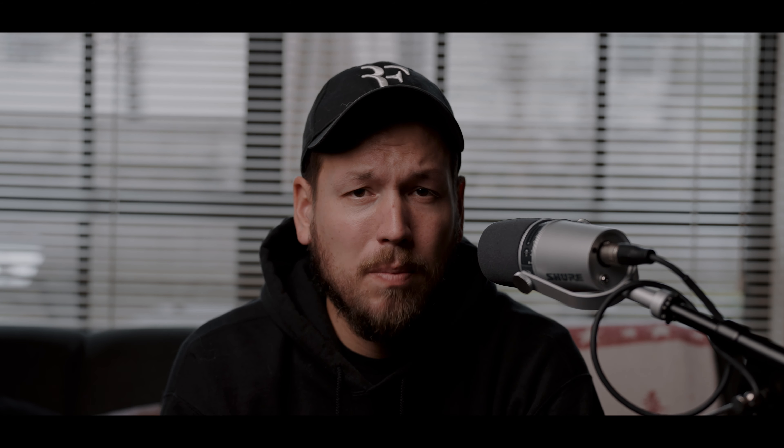With these ProGrade V90 cards, I'm able to access all video modes with 10-bit color at the fastest bitrate for recording, so I don't need the CFexpress Type-A card for the a7 IV. In my opinion, the V90 cards are a better deal because they save quite a bit of money.